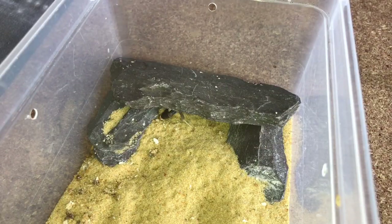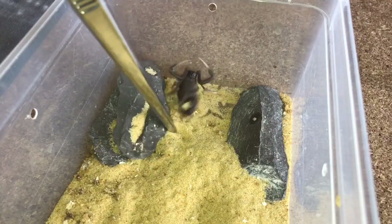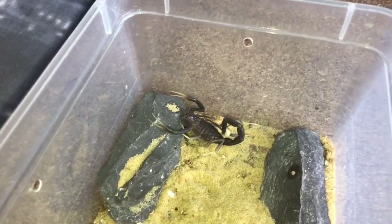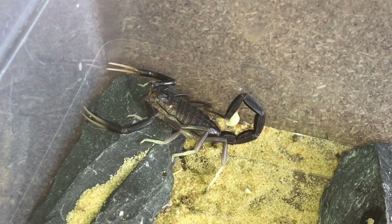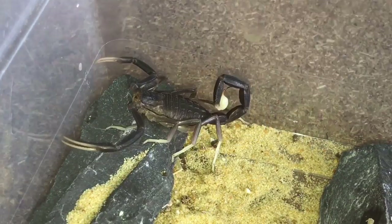Ladies and gentlemen, there is the enclosure for my very rare female black death stalker. If you remember, on the 4th of June — one week ago today — she freshly molted. One week for a scorpion this size should be okay to give it a feed. Taking the slate off using my tongs, there is the scorpion — not very big, a couple of inches. She's nowhere near fully grown just yet; these can obtain a body length of around three to four inches. Not a scorpion I'd like to get stung by. I have a nice large black cricket in a sling pot — let's see if the female's hungry.